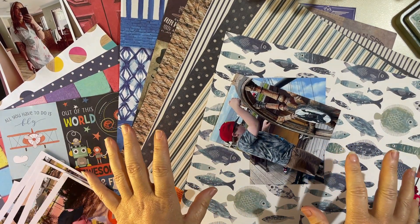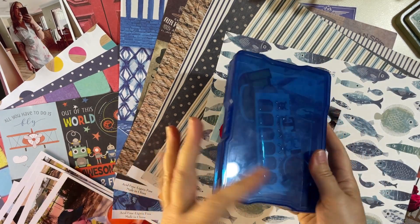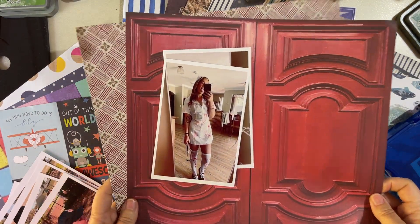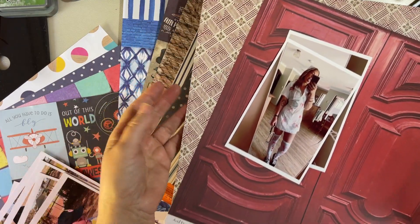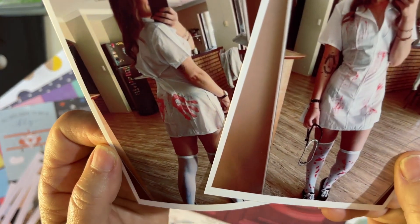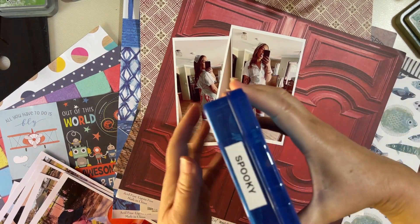For instance, I've got my spooky box — it doesn't have much in it, I might not find anything usable, but we'll have a look. I've put together from the bargain papers these two papers, and I'll probably add in some white cardstock as well. I'm going to use it for these photos of my daughter dressed up as a very scary nurse — you would not want her coming to your house for Halloween!